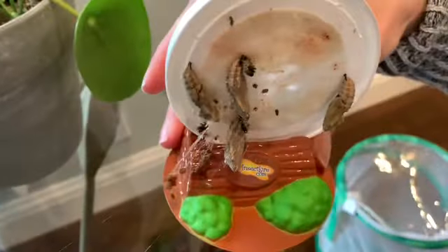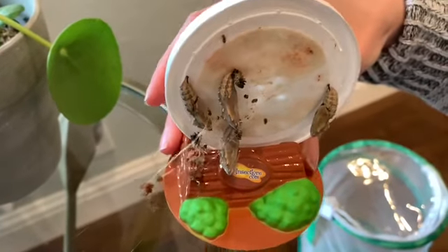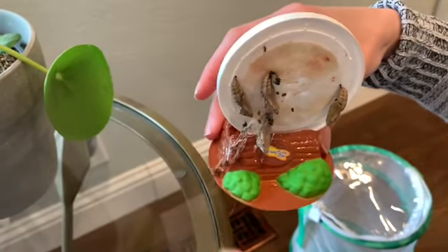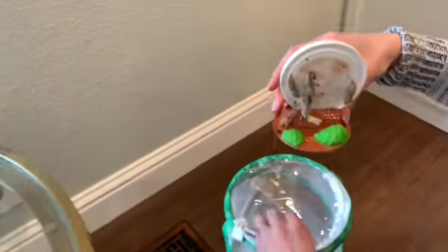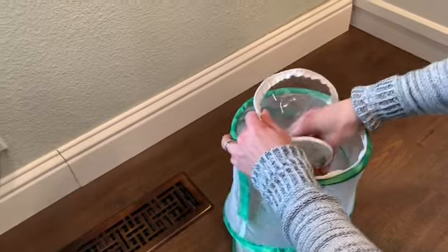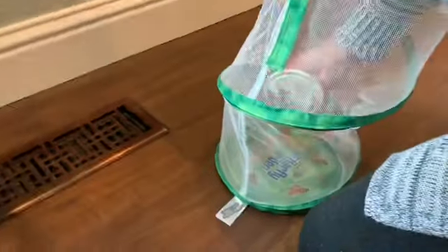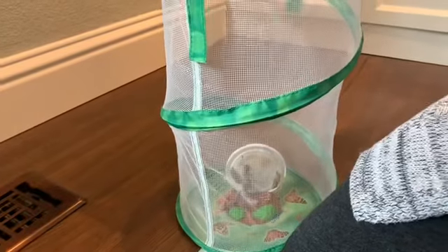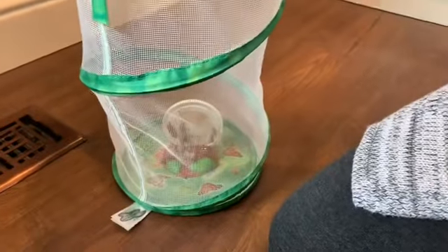I'm going to be putting them inside of the butterfly habitat, and this is where they will remain until they emerge from their chrysalis. All right, we did it — step two is complete!